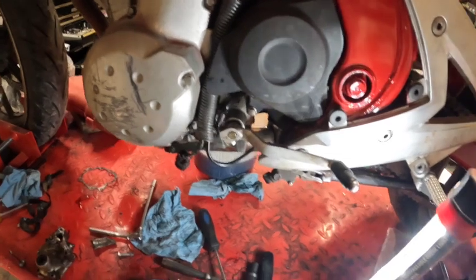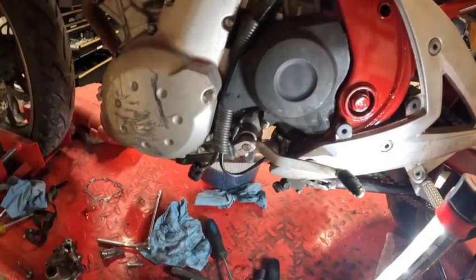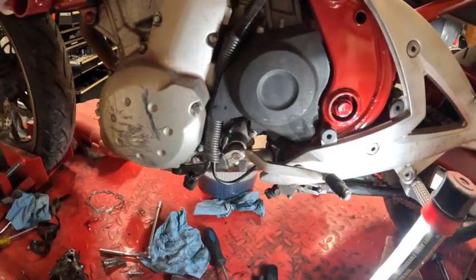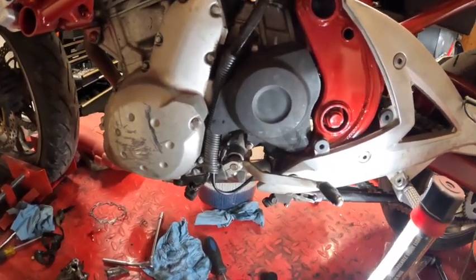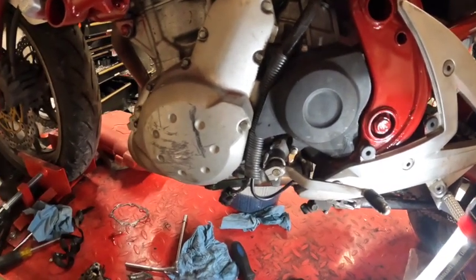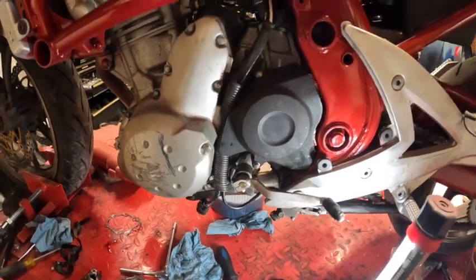We're going to readjust the chain and put the oil back in the bike. I'm not going to record that because I've already gone over how to put oil in the bike and I'm not doing the final chain adjustment right now — just tightening everything back up. So that's where we're at for now. Thanks for watching — please like and subscribe, and there's more to come on this Ninja build.